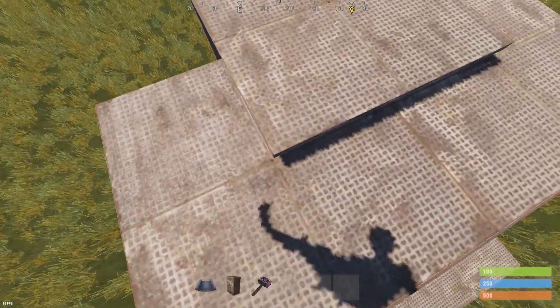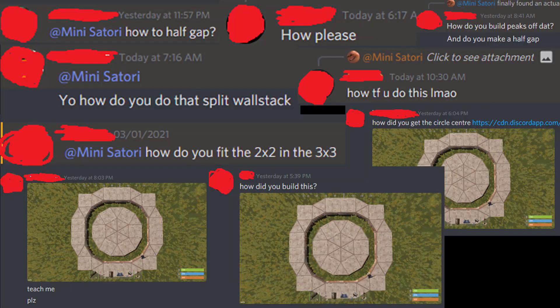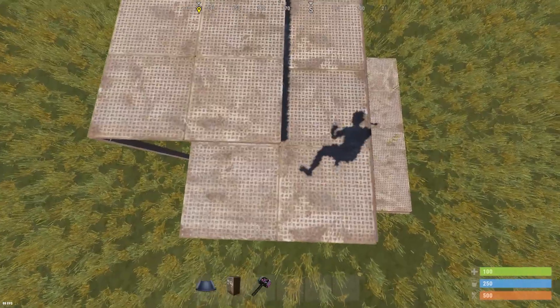Hi all, so recently a lot of people have been asking how I do half gaps, so I've decided I will do a tutorial today.